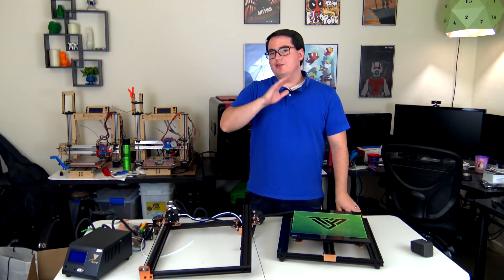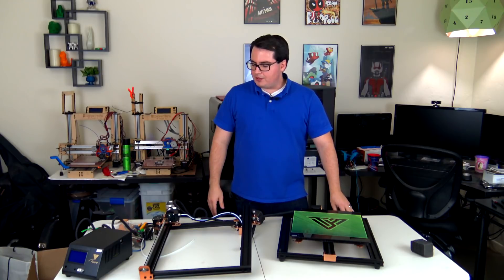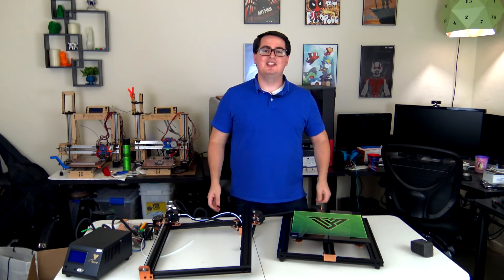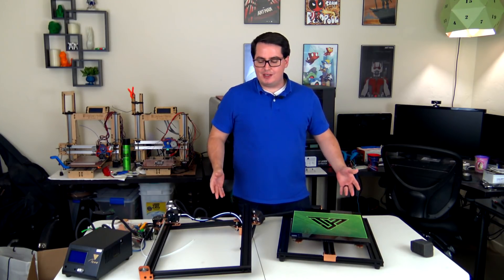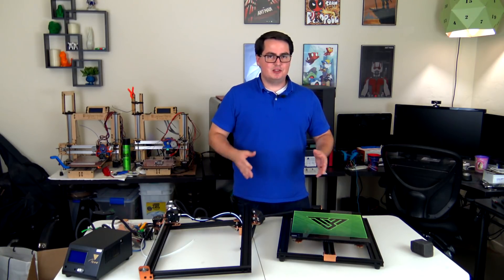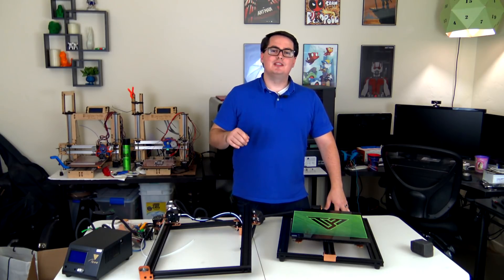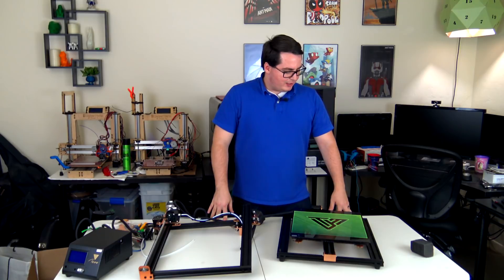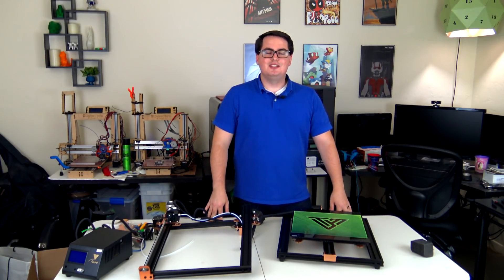That will come in future videos. I'm excited to get this thing together and try it out — I've heard pretty good things about it and I'm curious to see how it works. Thank you guys for joining me on this unboxing. If you have example prints you'd like to see in a 12 by 12 by 16 build area, I'd love to hear your comments down below. I'll see you guys next time, hopefully with a fully assembled TiVo Tornado.